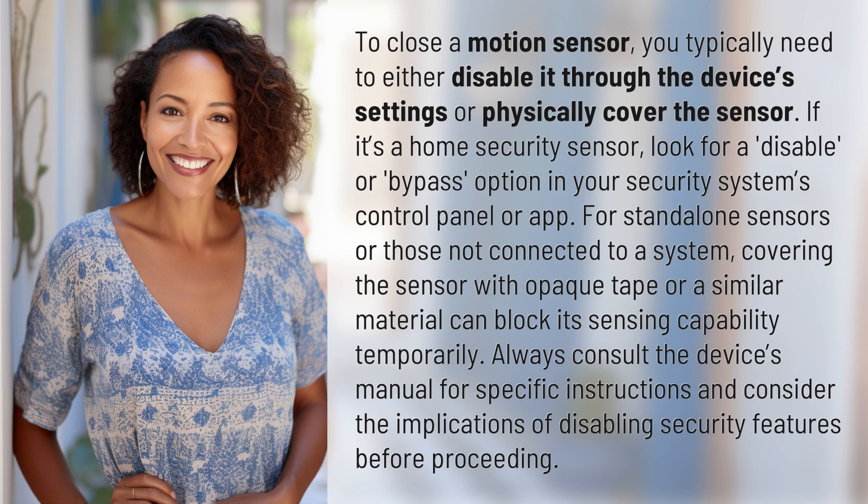For standalone sensors or those not connected to a system, covering the sensor with opaque tape or a similar material can block its sensing capability temporarily. Always consult the device's manual for specific instructions and consider the implications of disabling security features before proceeding.